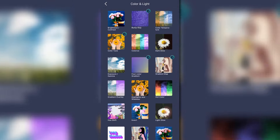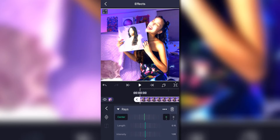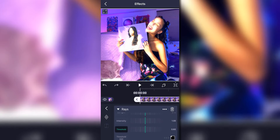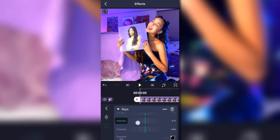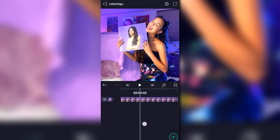Go back to Color and Light and add Rays. We're going to turn down the intensity — don't touch the threshold, that's what I meant. As you can see it just adds a really nice kind of shine to the photo. This is the first coloring. Also, if you see it lessen the quality, it doesn't — that's just the way it previews; it's not actually going to save like that.